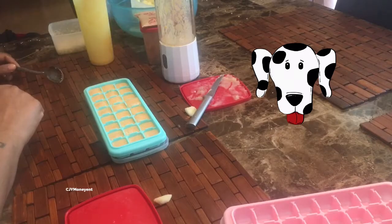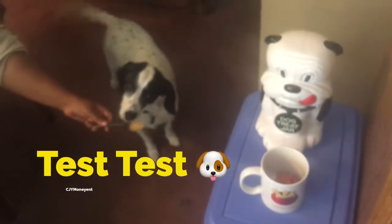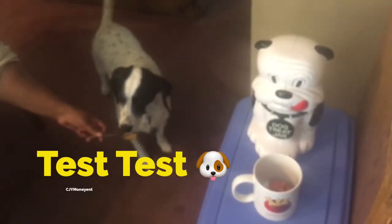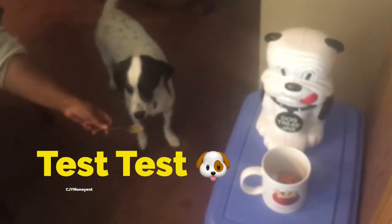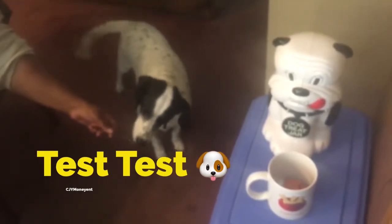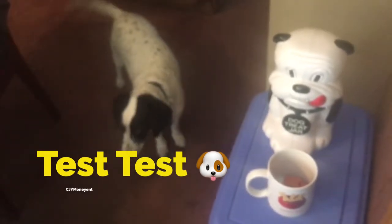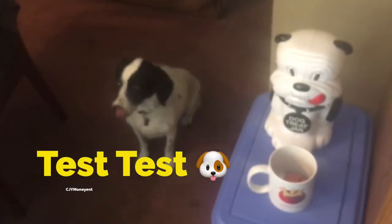Let's see how she really likes it. Cuppy, let's try it! It's different, huh? Yeah, you do like it, huh? Want some more? Okay, let's try a little bit more. Can I get the spoon back? We know she loves it!